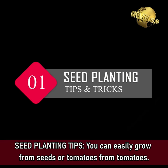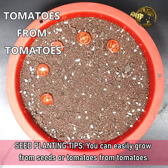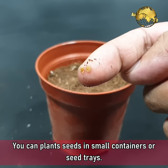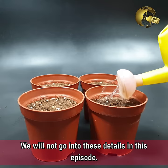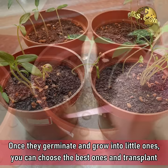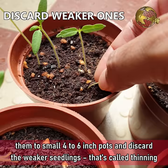Tip 1: Seed Planting Tips. You can easily grow tomatoes from seeds or from tomatoes. You can plant seeds in small containers or seed trays. Once they germinate and grow into little ones, you can choose the best ones and transplant them to small 4 to 6 inch pots, and discard the weaker seedlings — that is called thinning of seedlings.